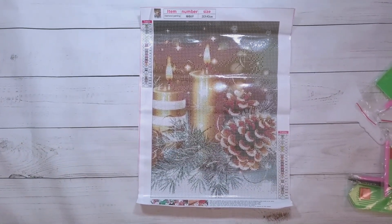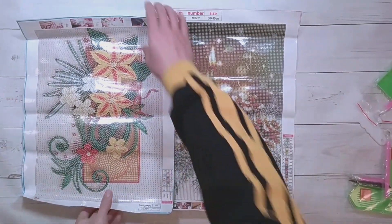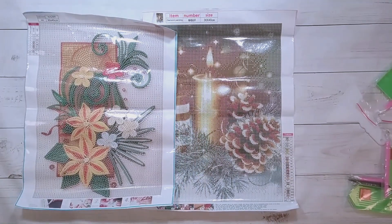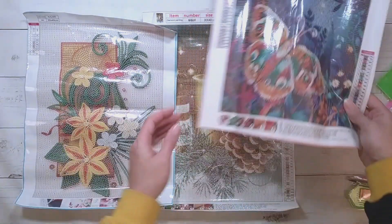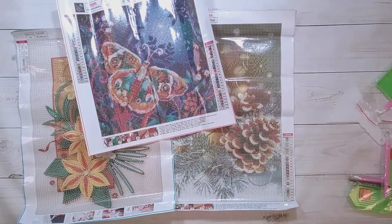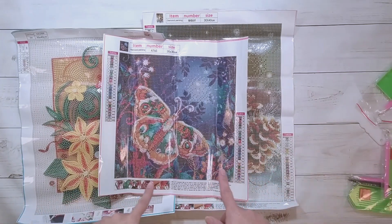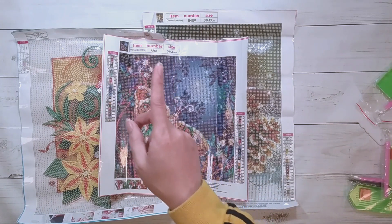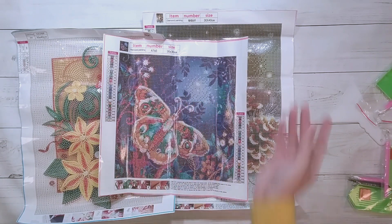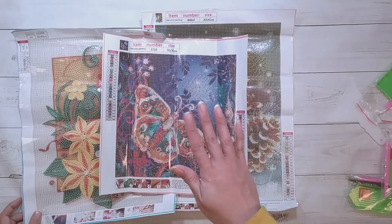So here is everything from this unboxing: here is the pine cone and gold candles painting, here is the flower special shape painting, and here is the butterfly. I'll probably finish one for the end of the video — I'm making no promises on finishing anything. Thank you to DIY Digital Art for sending these items for review, thank you for watching, and happy diamond painting!